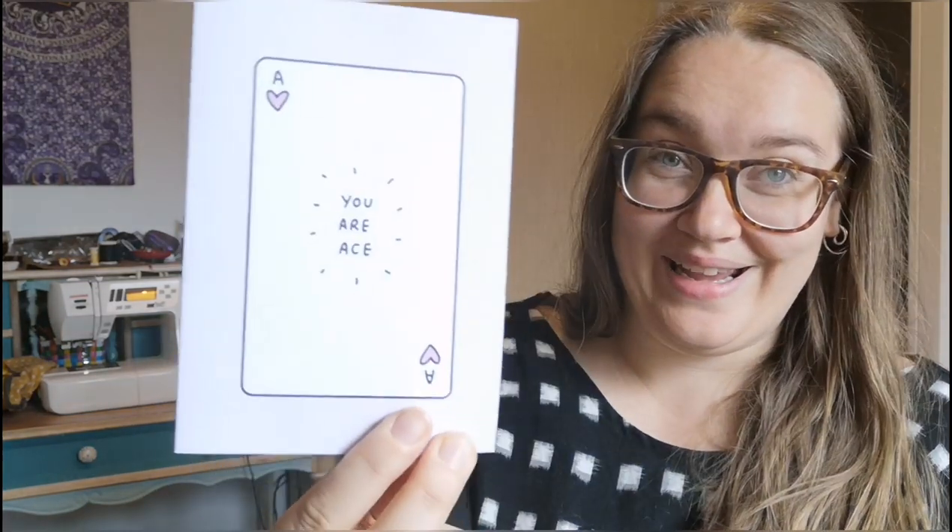So my parcel arrived from Tamlyn — super exciting. She sent me this lovely note that says 'you are ace.' Now I was a terrible swap partner because I had written a note but forgot to send it. Terrible Laura. But it was really cute — she says 'I love watching your channel so it's exciting to work on something together.' And I should say 'super cute' is very much her phrase of choice. She tells me a little bit about the fabric she sent me.